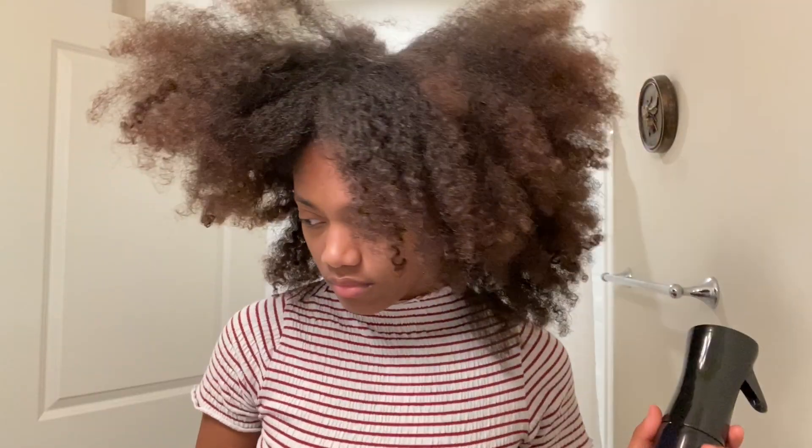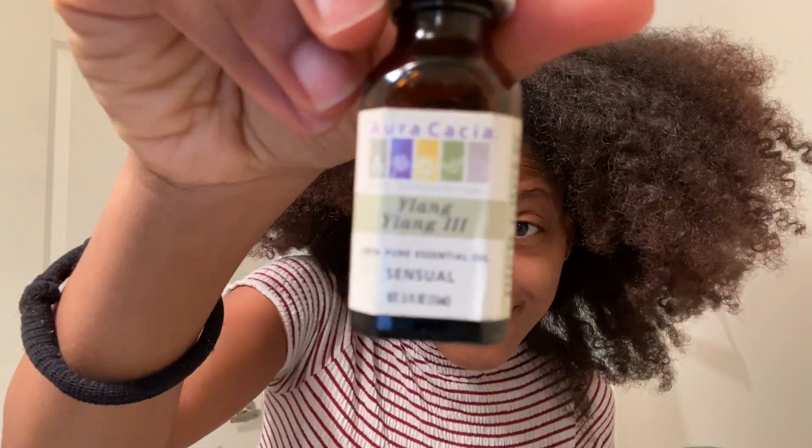As you can see my hair looks a little dry, so let's freshen this puppy up. I have my fancy spray bottle with some water and a couple of drops of essential oil — ylang ylang.